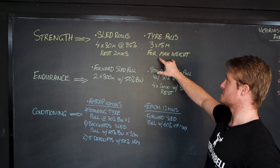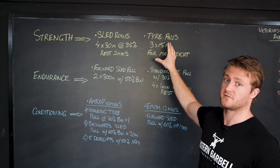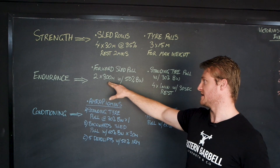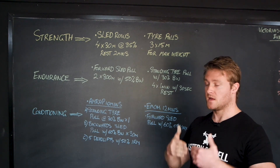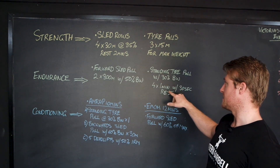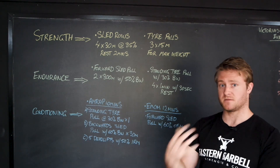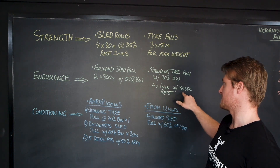For endurance examples, we've got the forward sled pull — two sets of 800 meters with 50% of your body weight loaded on the sled. Remember, you don't have to do 800 meters straight — wherever you stop, keep the rest times really short. Then we have a standing tire pull using 30% of body weight — four sets of one-minute rounds with 30 seconds rest. We've changed up the parameters here: we're not working for a distance or for reps, we're working for time — one minute with 30 seconds rest, keeping that rest period quite short.